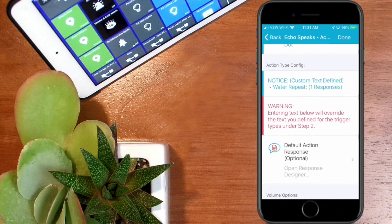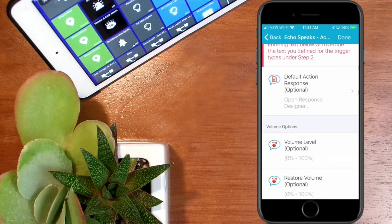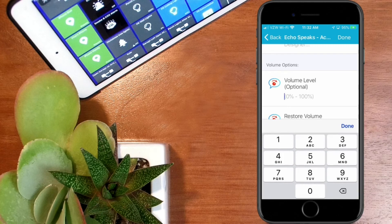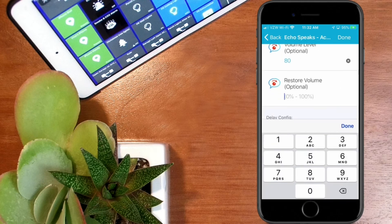You'll see a notice that there is a custom notification defined to repeat the water notice, and it says entering any text below will override the text you designed in step two. These are the default actions and if you don't want to use the custom designer you can use this area. We're going to check the volume levels — I want volume eight, which in this application equals 80. You multiply your volume level by 10. And we want to restore the volume — we typically have it around level three, so I'll put 30 in there.